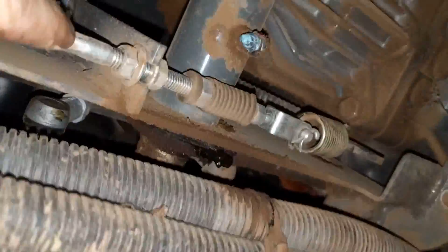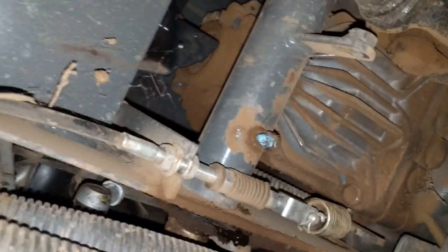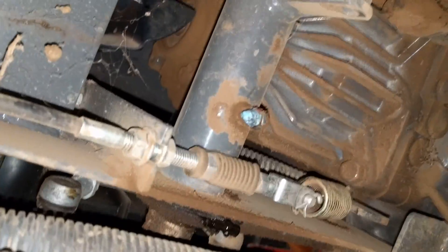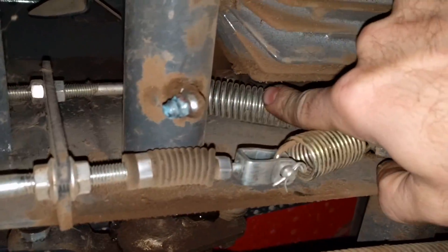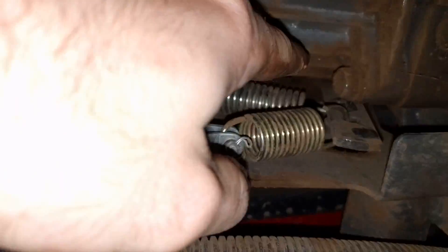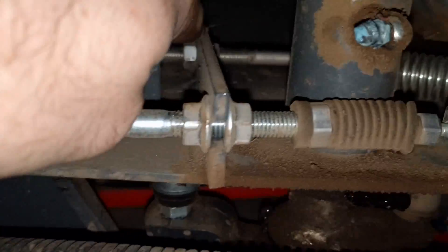If you follow this linkage across, you'll notice it's connected to the throttle — so when you step on one of the levers it'll bump the engine RPM up just a little bit. Attached to that same linkage is the return spring right here. There are two little nuts straight up, and that's attached to the other end of that spring.